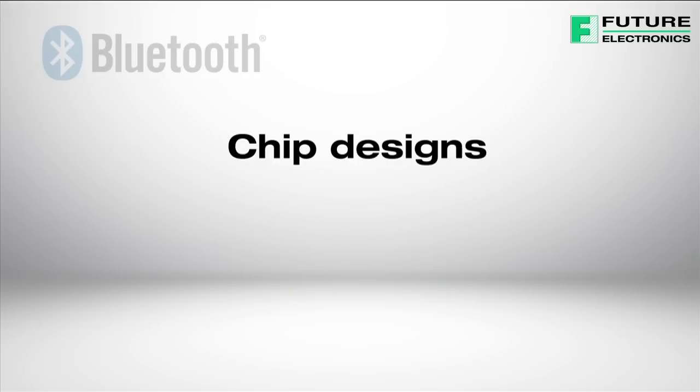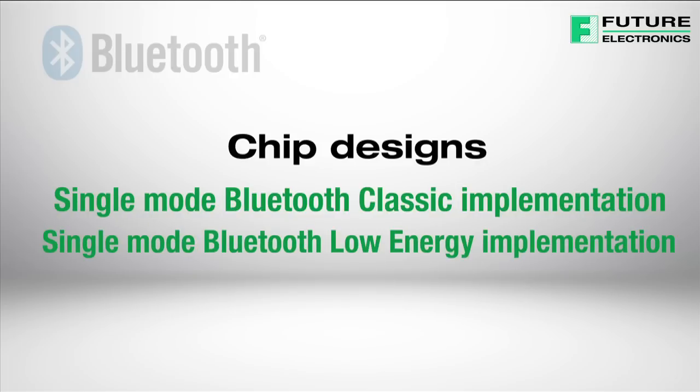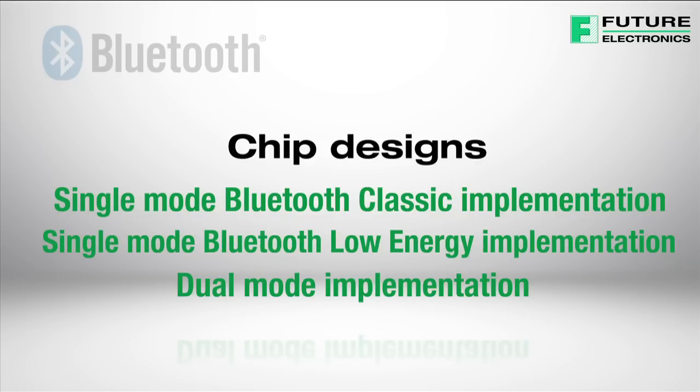Chip designs allow for either single-mode Bluetooth Classic implementation, single-mode Bluetooth Low Energy implementation, or dual-mode implementation, where Bluetooth Low Energy functionality is integrated into an existing classic Bluetooth controller.